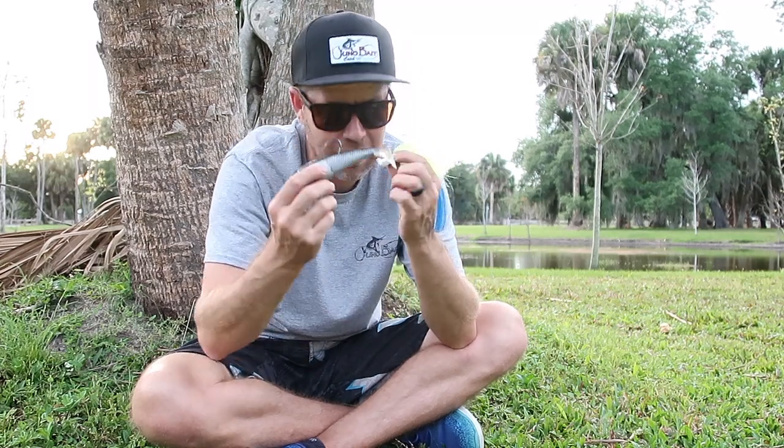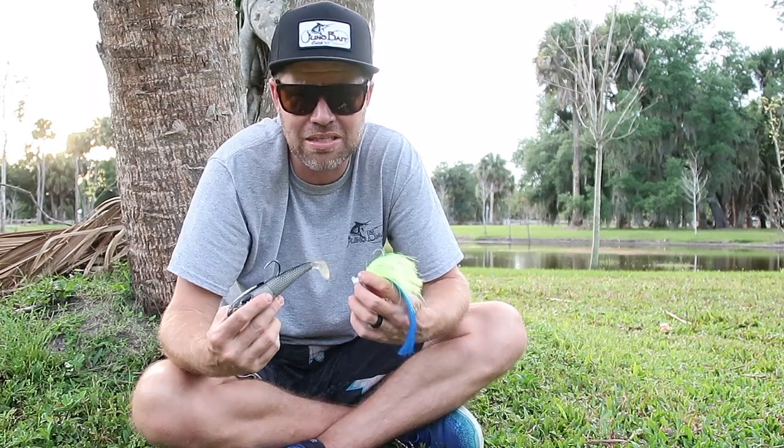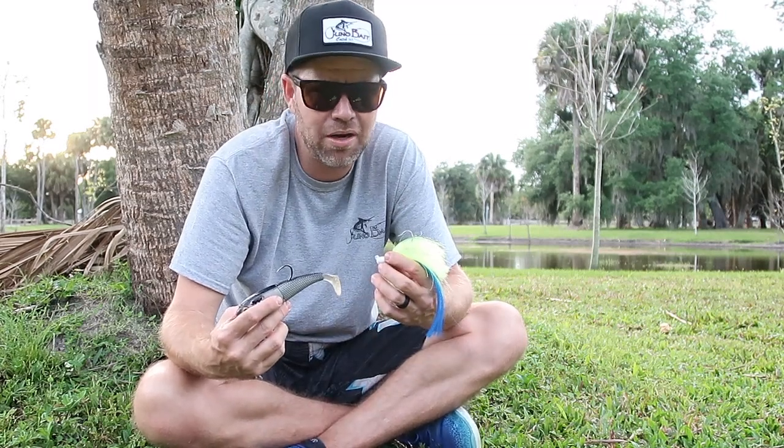Will this get a bite every once in a while? Yeah, probably. If casting and winding doesn't get you a bite, mix it up — always, it's worth a shot. But for the most part, cast, wind, repeat. As always, thanks for watching everybody.